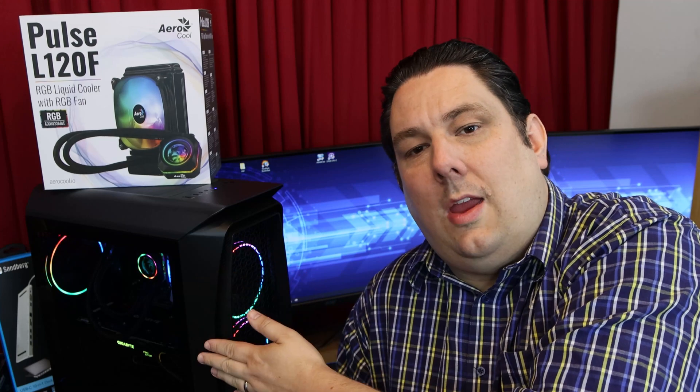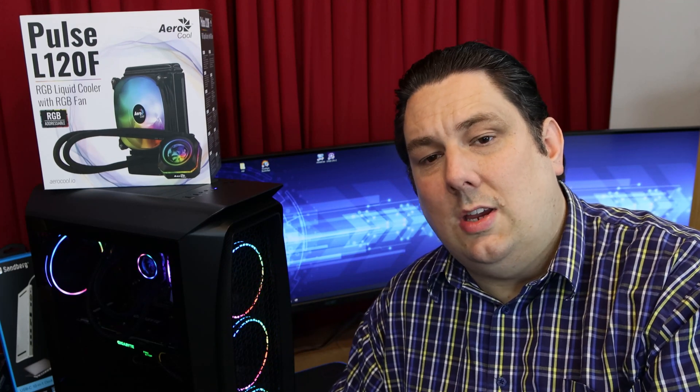Hi everyone, Phil from TET4TECS here. Today what we're going to be doing is something we've been asked in our comment section a few times: what would happen if you added an extra fan or multiple fans to a water cooling unit? We've got a 120mm water cooler, the Pulse L120F from Aerocool, as well as one of their new cases, the Aer01 Eclipse, and we're going to test it on this machine.